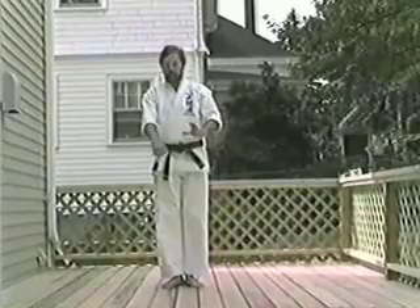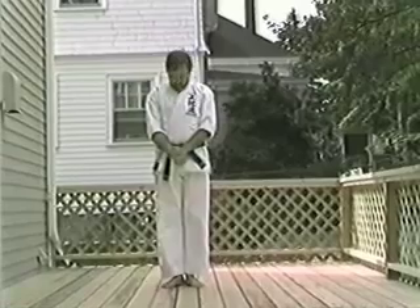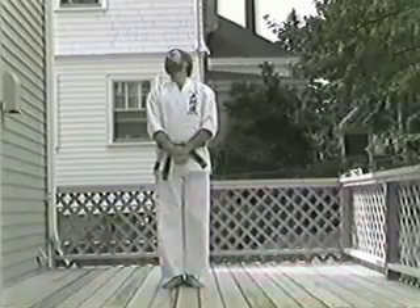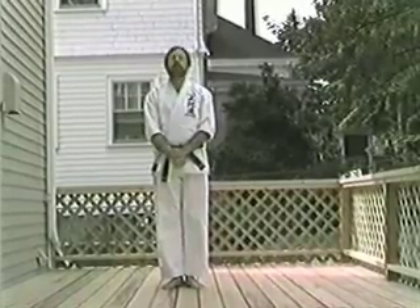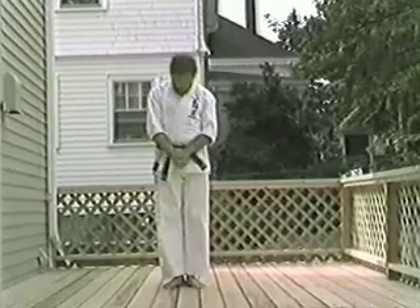Neck exercise. Grasp the right wrist with your left hand. Each. Knee. Soft. Chin. Roll. Look. Each. Knee. Soft. Chin. Roll. Look.